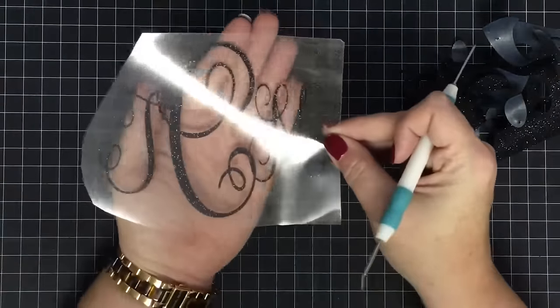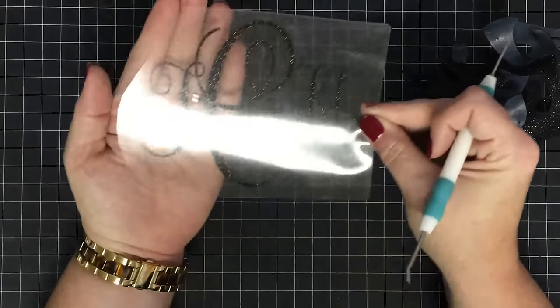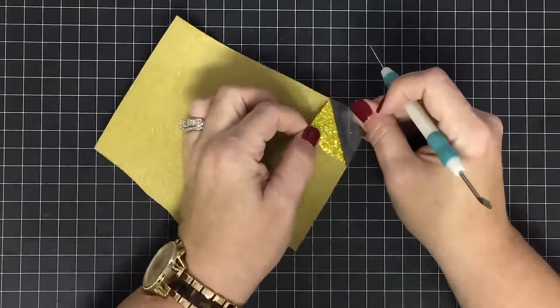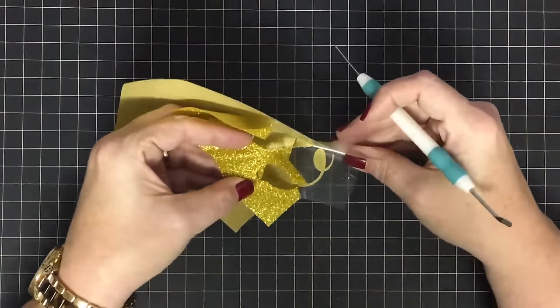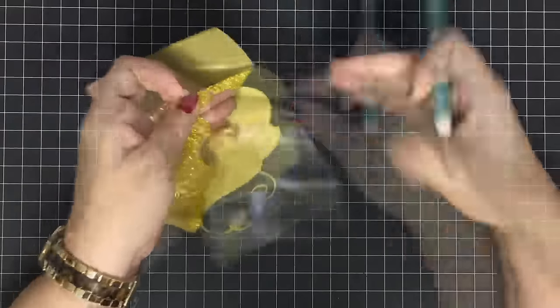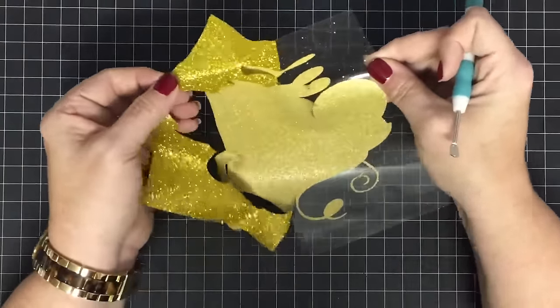All right, so now I have everything done and you just want to go and look and make sure all of it's out of there — that one's ready to go. I'm going to do another gold one just like that one. I want to answer a question while I'm doing this: someone asked me if I put this plastic on or if it comes with it.